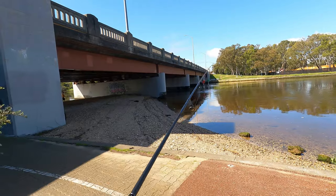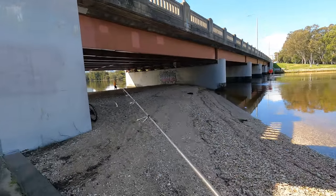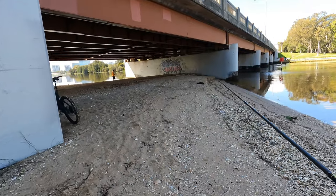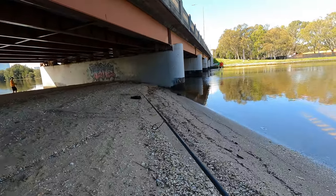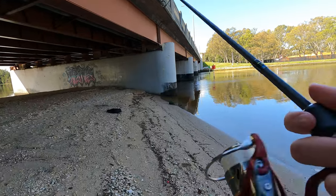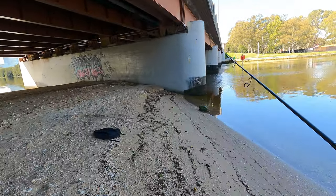I didn't have long to fish, so I thought I'd check out the other side of the bridge. There I met a great guy who had just moved to Perth, so I gave him a quick rundown of how to get into some bream. I'll leave some clips in so you can have a better understanding of what I was doing as well.